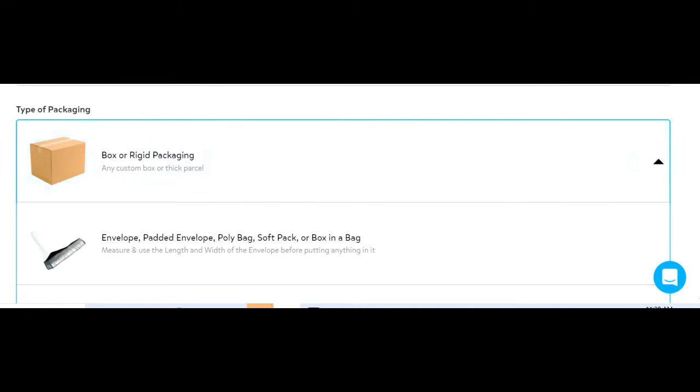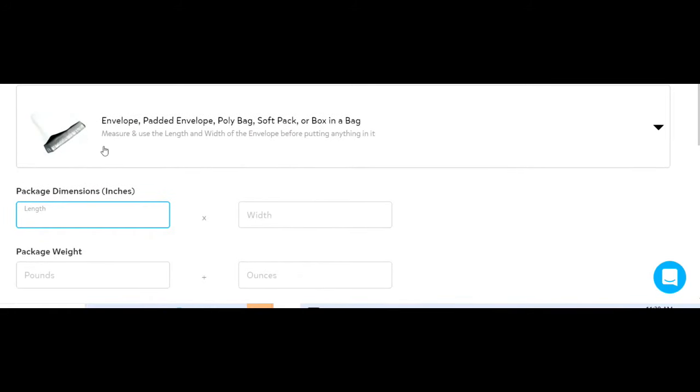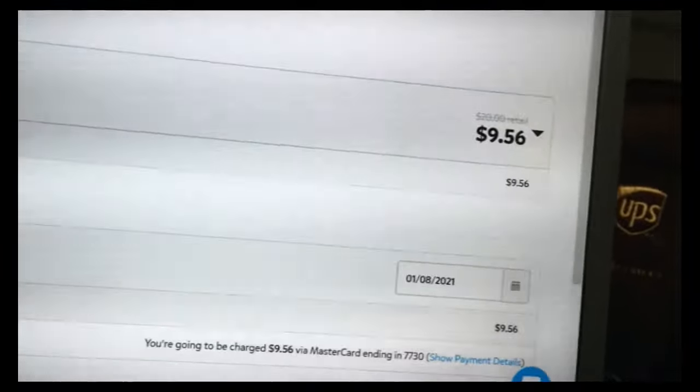On Pirate Ship, go to the drop-down and choose box in a bag, which is the second choice. You have two dimensions — remember, you have to measure it flat. We're going 15 by 12. It even says right there: measure using the length and width of the envelope before putting anything in it. So 15 by 12 for the poly vinyl bag empty, the weight of bag, box, and everything together is two pounds three ounces. Hit 'Get Rates' and it comes up as $9.56.